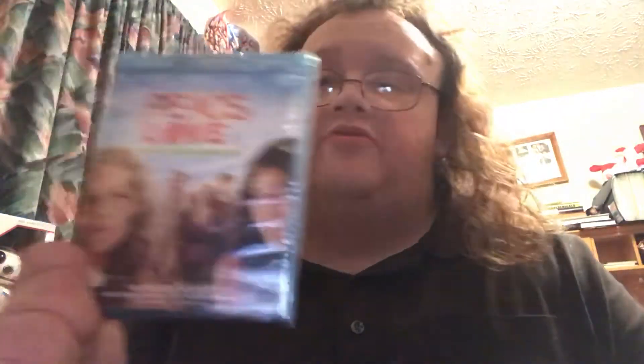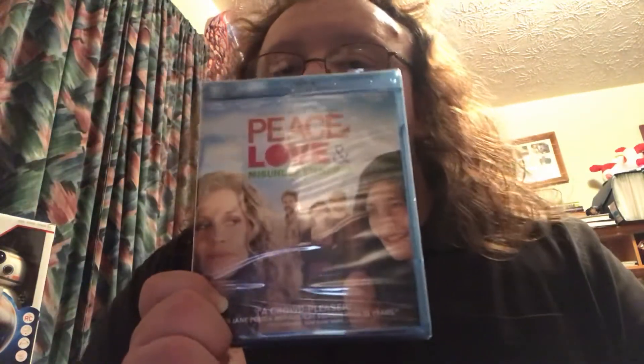I've never seen this movie with Jane Fonda or Catherine Keener, but for a dollar, made by an independent film company, might as well get it. It's Peace, Love, and Misunderstanding — I got that for a dollar at my second trip to Dollar Tree. Can't wait to watch that. This is with Twilight's Robert Pattinson — this movie features a lot of great actors and actresses. It's Cosmopolis. I got this for a dollar as well at Dollar Tree. I love the artwork — it's shiny and everything, and that's the reason why it stood out to me. I cannot wait to watch it.